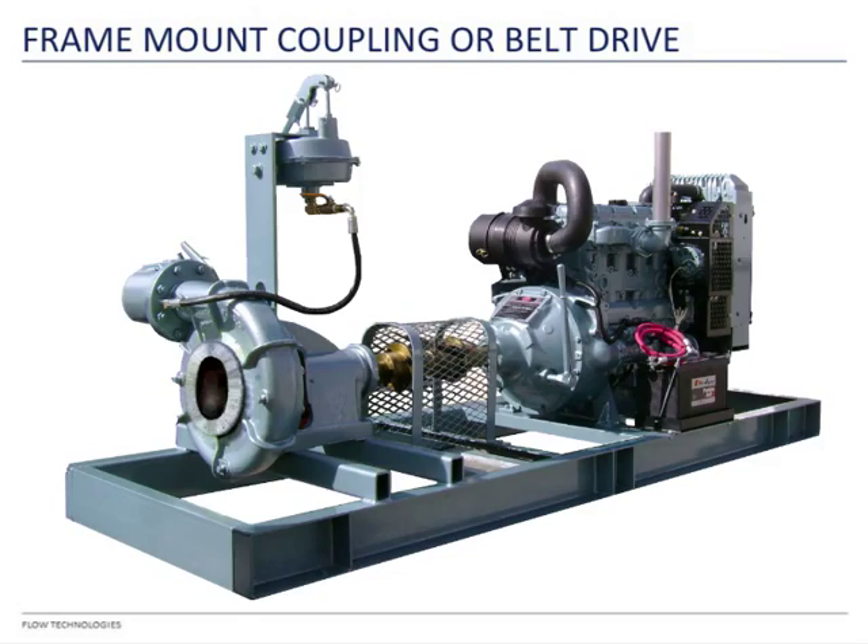The next type is a frame-mounted pump, which comes as coupling drive (FM-CPLG) or belt drive (FM-BELT). With a frame-mounted pump, we are only selling you the pump. You have to connect it to your own driver. You need to know which type you want so we can send you the pump with the right shaft.